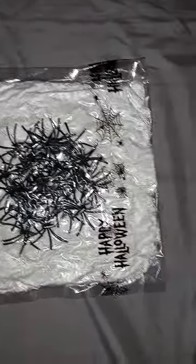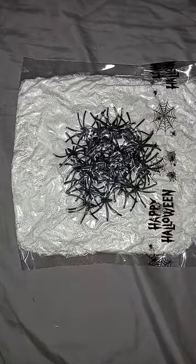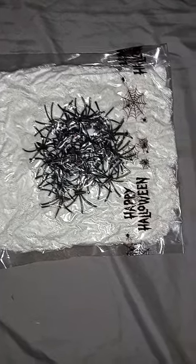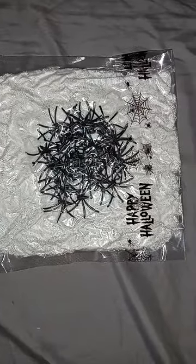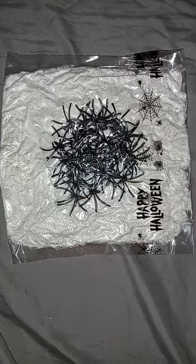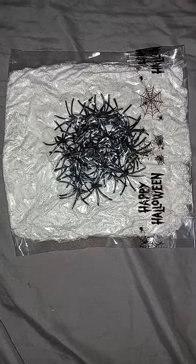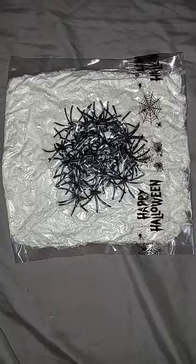It's kind of hard to tell what this is right now, but it's basically a bunch of spider webbing and spiders attached to it. This is a Halloween decoration. It's too early to put this stuff up now, but sometime nearer to Halloween I'll take another video of this actually covering something, so that'll be exciting.